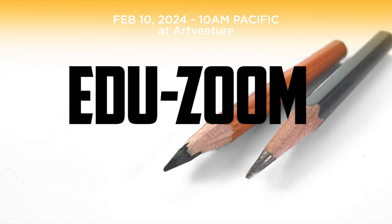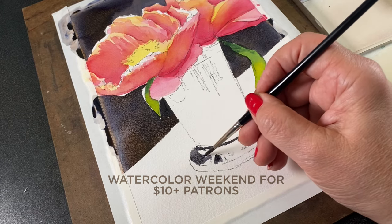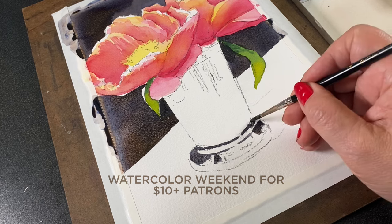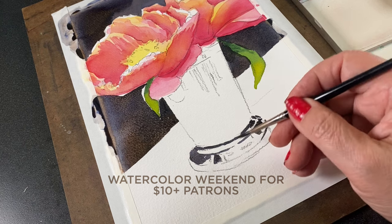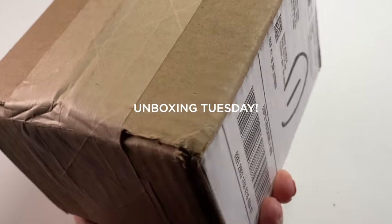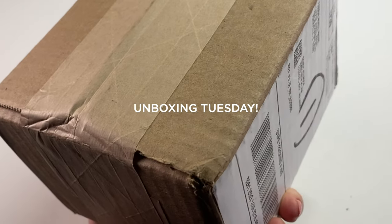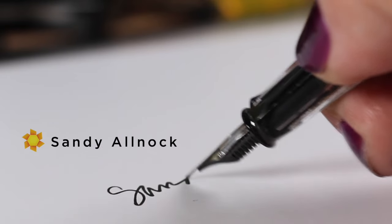Quick heads up for Patreon patrons at the ten dollar and up levels — this month's watercolor video is going to be peonies, a beautiful bouquet of flowers, so check that out in a couple of hours on Patreon. Finally, a little peek at what's coming in my next video: a tiny box of treats from a new partner I'm working with this year. I'm very excited to open it up and see what's in the care package — come back on Tuesday and check it out with me. Take care, bye!